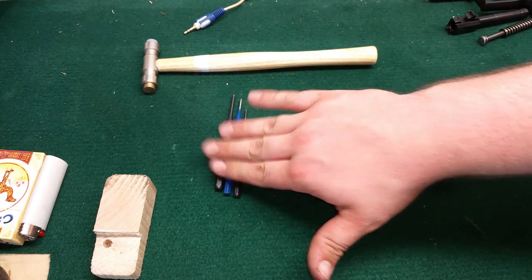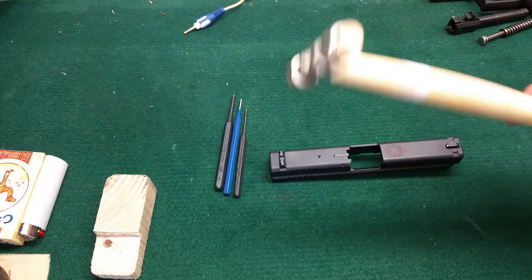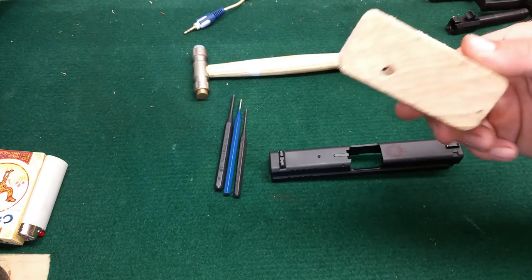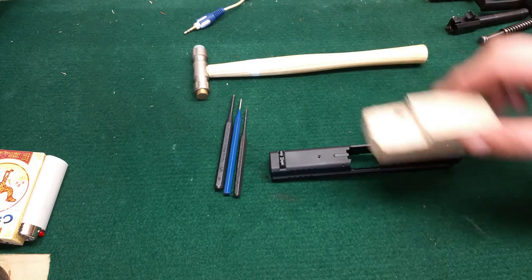What we're going to need: a couple sets of punches, brass or a nylon hammer — it helps so you don't mar up the actual pistol on the slide — and a block. I use wood because it's easy and I can beat the bejesus out of it and it doesn't damage anything.